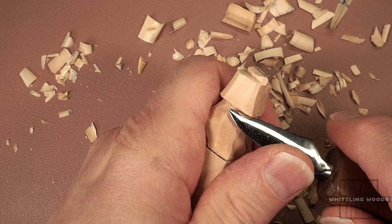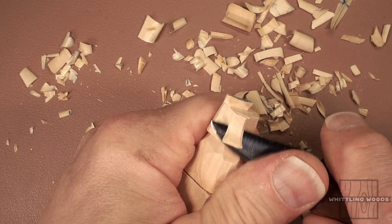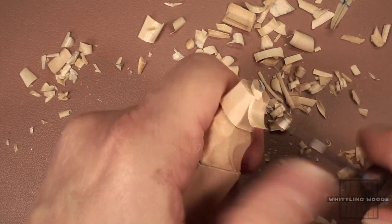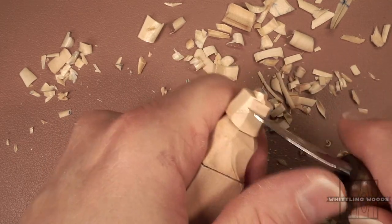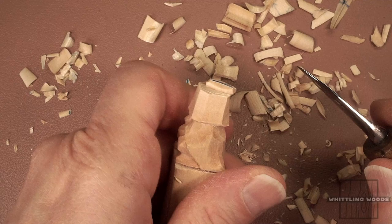Then we can start working on the back because now we know where we're at. Be careful when you come up — it's very easy to slice that off. That's the only kind of tricky part. When you get up to the top, be very careful and stop pushing when you get really close. Then maybe just go back in underneath and cut it out. It helps to put a little stop cut. You just want a little bit of a lip on there, angled up slightly.